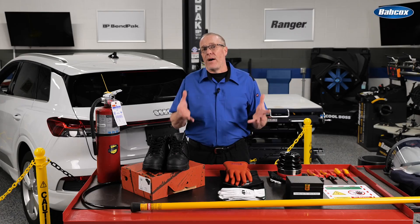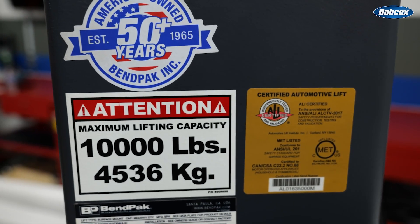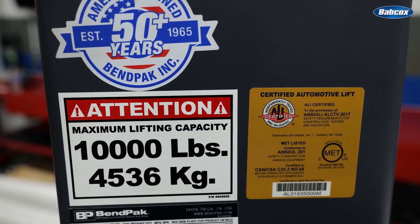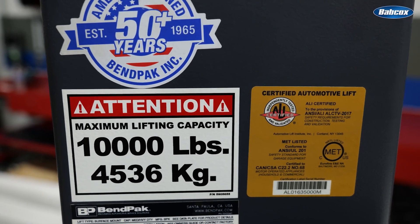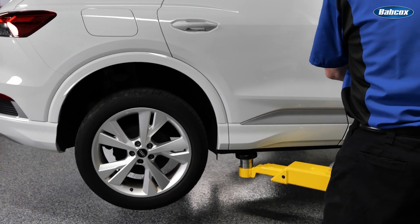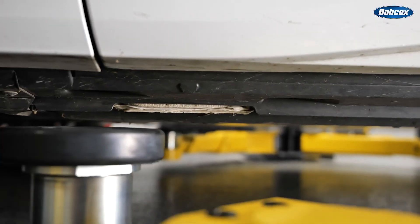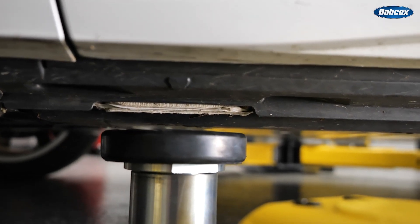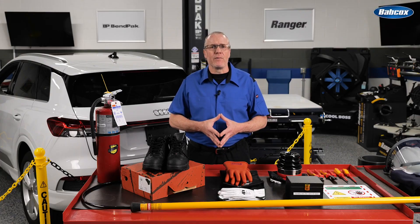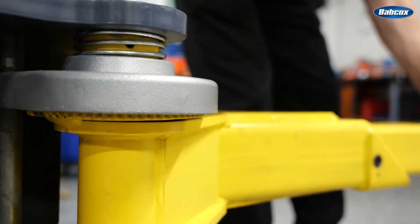Now that you've got a handle on the high voltage testing, let's look at lifting equipment. Using the proper ALI certified vehicle lift is critical. It must be rated to handle the additional weight of an EV, and the lift arms must retract and extend far enough to safely engage the manufacturer's recommended lifting points. On EVs, these points are often on the side rails or frame rails right next to the battery pack, making it imperative that the lift adapters are placed precisely for your safety and to prevent damage to the battery. Your lift should have a strong swing arm restraint system to keep the arms in position during service.